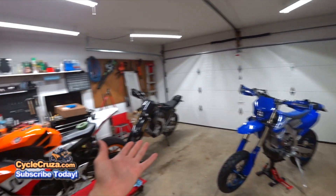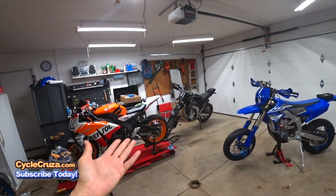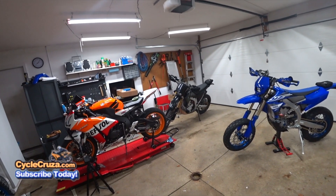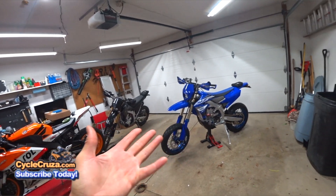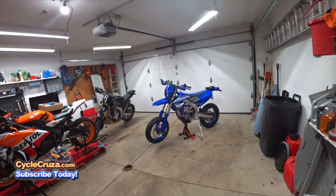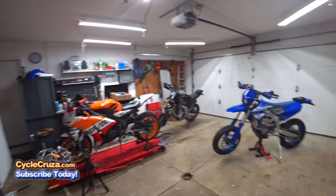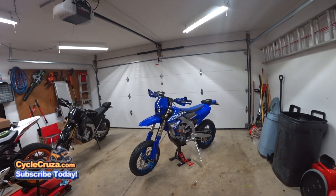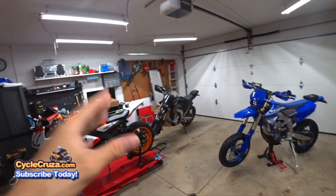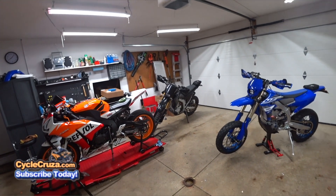It's still lighter than my WR250R. This bike still feels like a mountain bike compared to that one — I think I weighed it at 289 or something like that. And this is at 274 with supermoto wheels, so it still feels a hell of a lot lighter, but a lot more maintenance than that bike. I'll compare this high-maintenance, high-extra-power supermoto light compared to the super low maintenance dual sport of the WR250R.